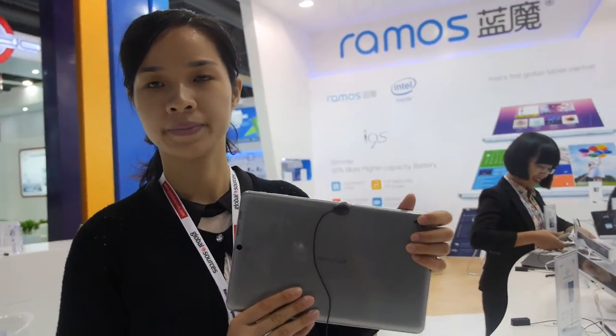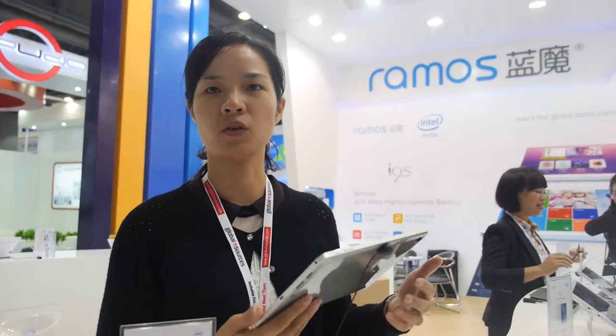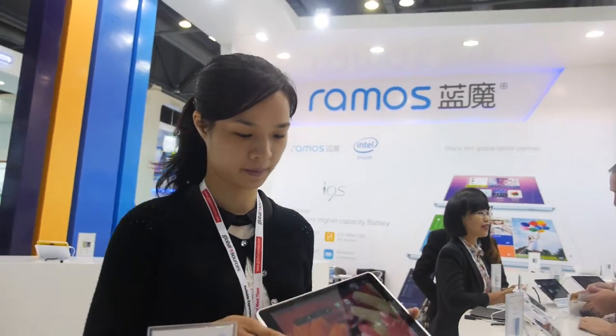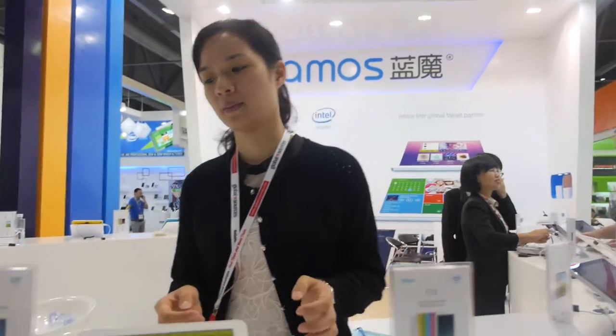They work with distributors under their brand, primarily selling only their own brand. And now moving over to the Intel section.